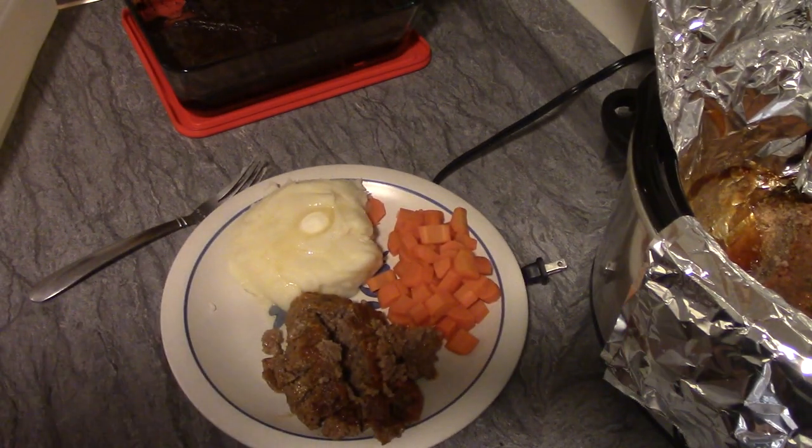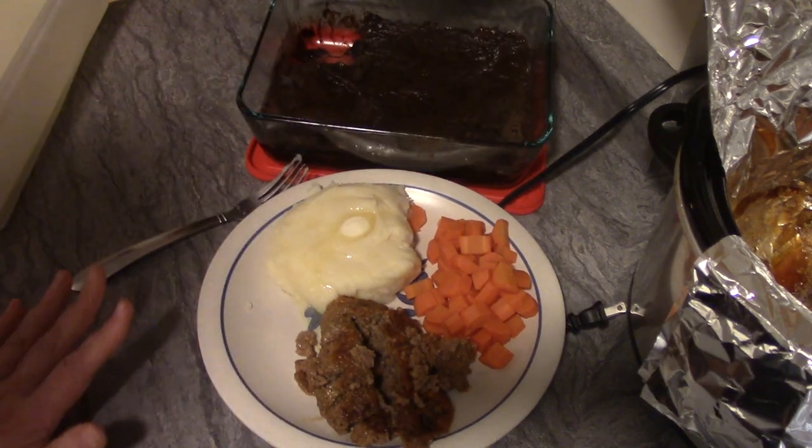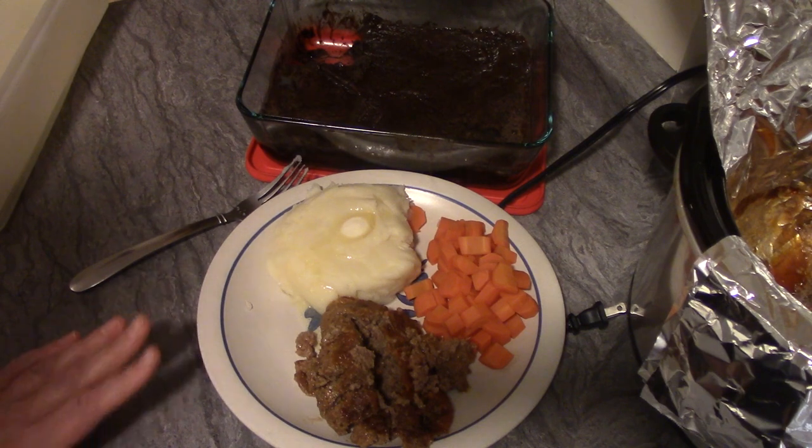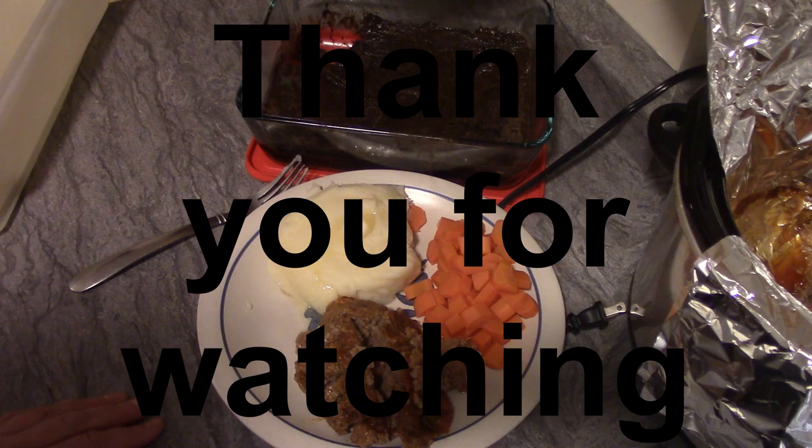Look how delicious — I can't wait, it smells so good! My beautiful brownies too — this is a perfect meal for a cold wintry night. Good news is it did warm up to about 15 degrees by 5:30 in the evening. The bad news is we're supposed to get five to eight inches of snow tonight. Oh well, gotta love it — we're in a snow belt! Anyway, thanks for tuning in, I really appreciate it. Please like, share, and subscribe if you haven't already, and I will see you soon. Bye bye!